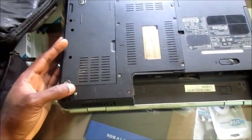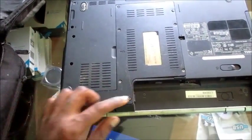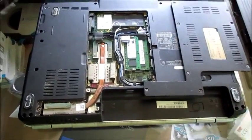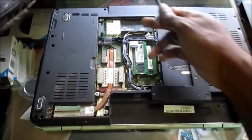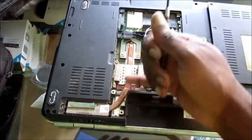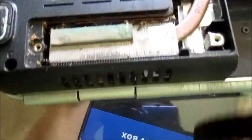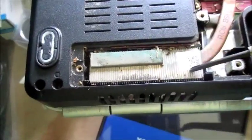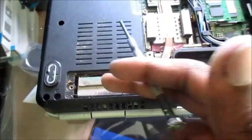There is a heat sink holding down the processor chip and also the video card. I'm going to remove these screws right here. As you can see, I've removed the compartment and this is our main focus — there is a lot of dust caught up in the vent area, and this is our heat sink here.